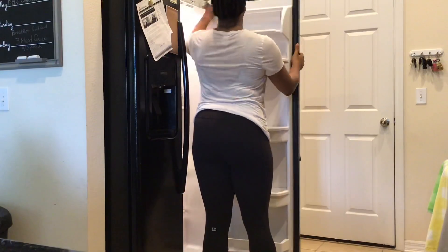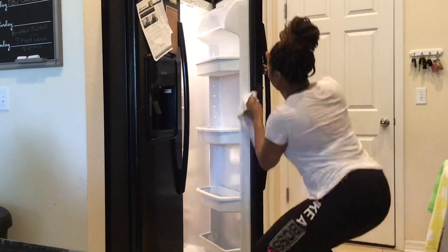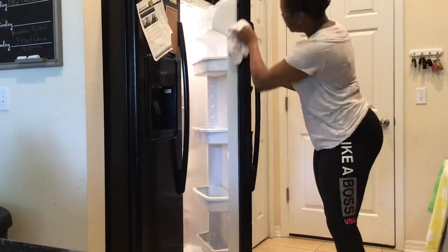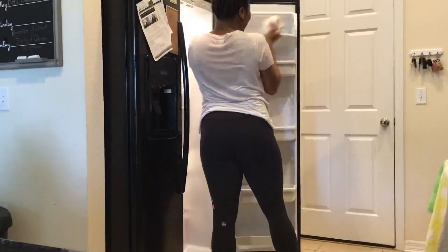Once all of the items are actually out of the fridge, I go and start to wipe down the inside including the inner part of the door, and then I'll also wipe down all of the shelves and the drawers that are in the door of the fridge. I have all of my condiments and things in that part of the fridge and sometimes it can get a little bit dirty right there.